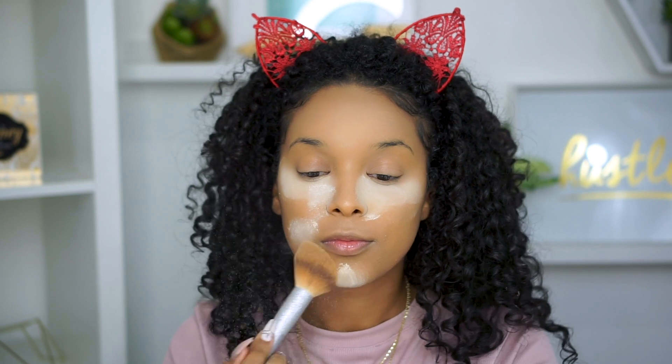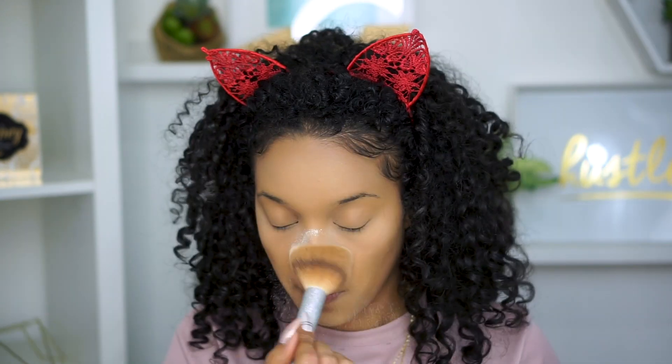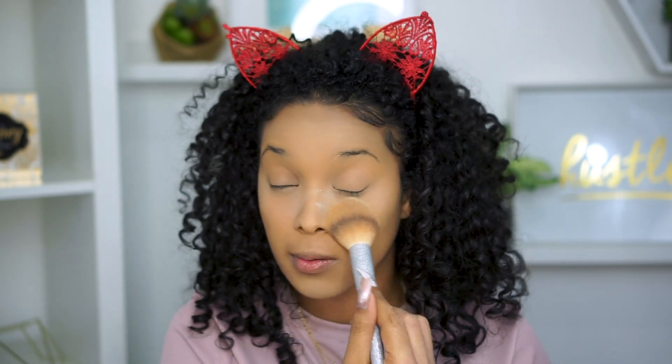Now I'm setting those same areas with my ELF Cosmetics Beauty Shield Setting Powder to lock that in place. This will help prevent me from getting oily and also any creasing, so I make sure to put that all over, especially on those smile lines.